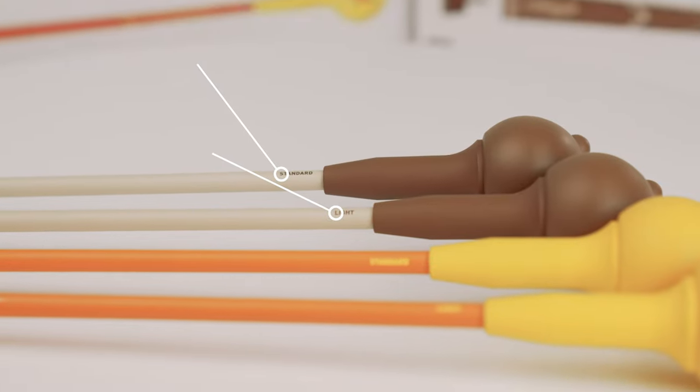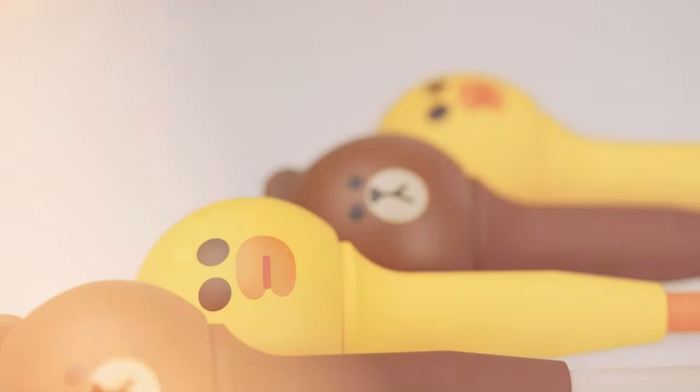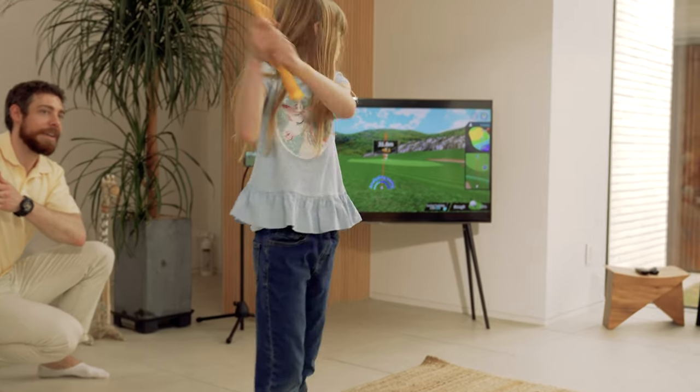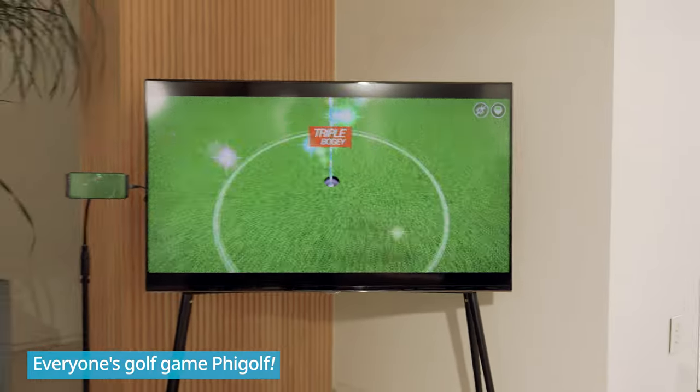The difference between the light model and the standard model is the weight. The weight of the light club is suitable for even kids to swing, and the design also adopts the image of a beloved kid's character. And for adults, there's the standard product, which is weighted for use by both men and women. So the whole family can join in playing golf.